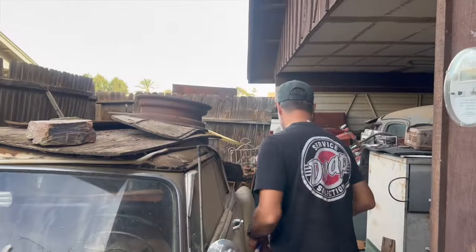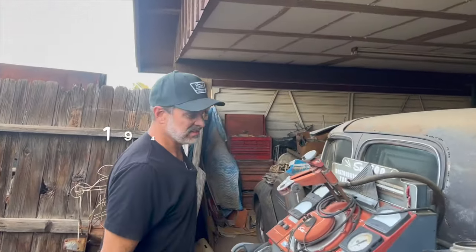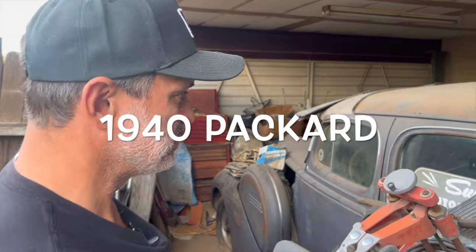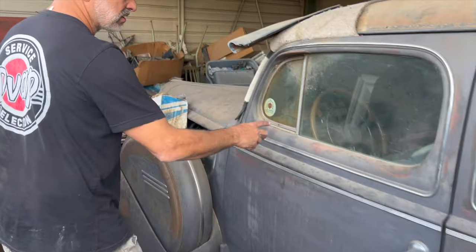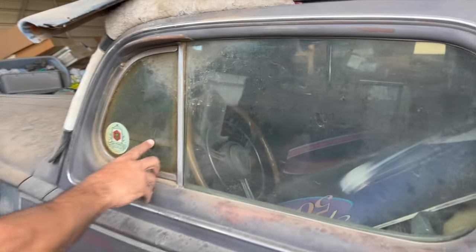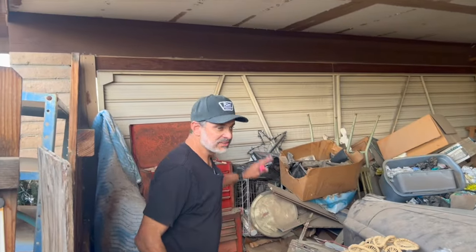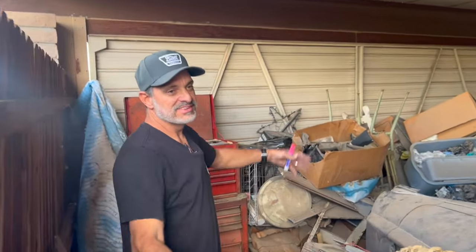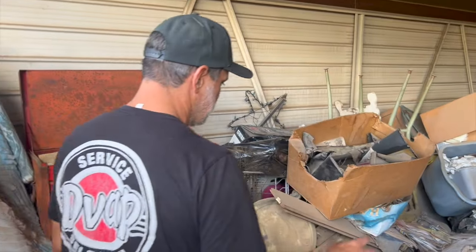Over here, look at this one. This is one my dad wants to keep, I think. It's a 1940 Packard limousine. This is the steering wheel on that car. All of this stuff has to be moved out of the way for us to get this car out and the Pontiac convertible out, and then we have to bring it all back in when we're done.